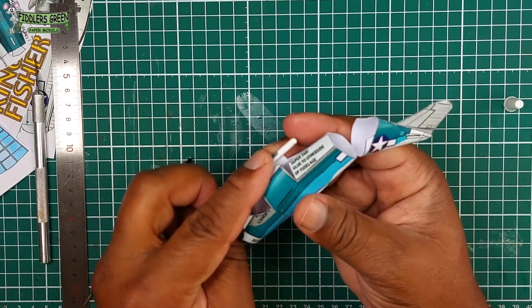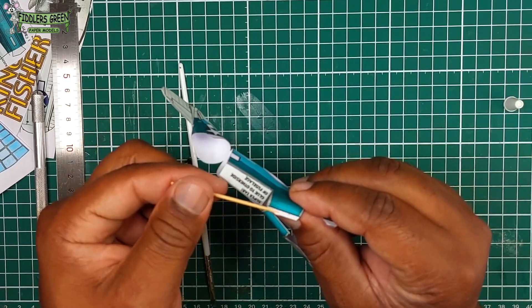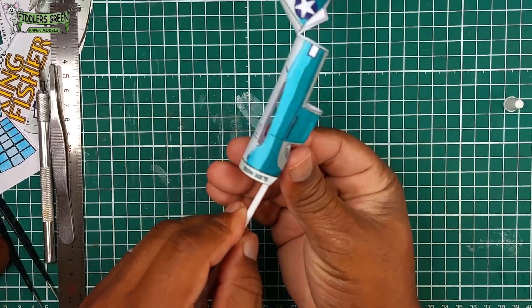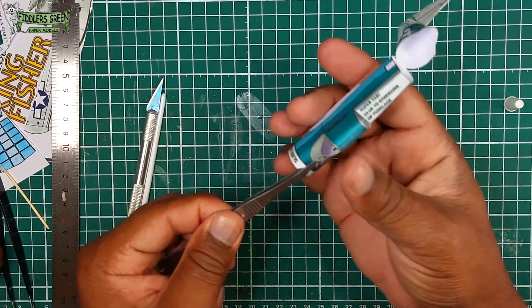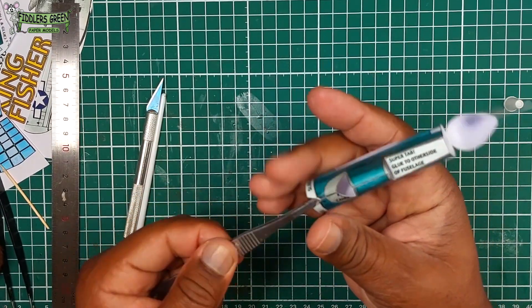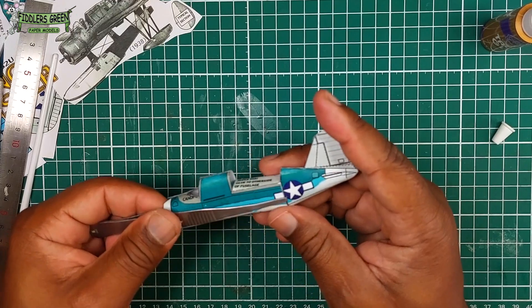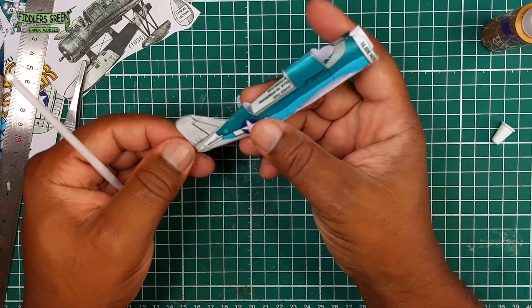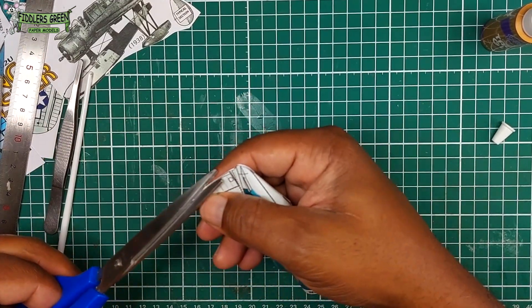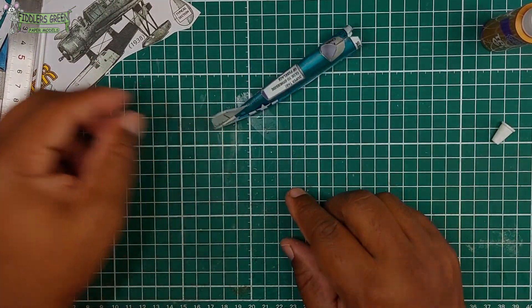We roll this using our paintbrush handle — this is the divide between the navigator and the pilot. Then we glue. We use the paintbrush handle again to roll the front of the cockpit that joins the engine cowling. Then we join the rear. It's coming together quite lovely. And trimming — because Fiddler's Green kits may not be 100% accurate, but they are incredibly good for learning how to do modeling.